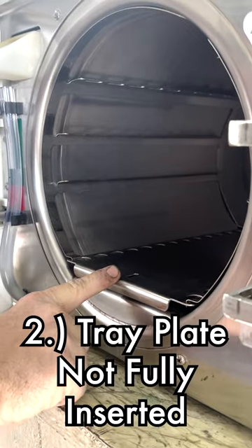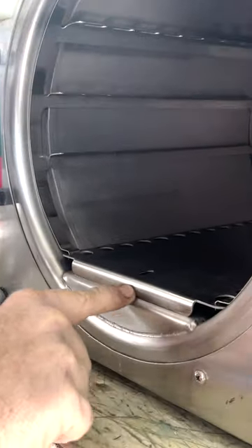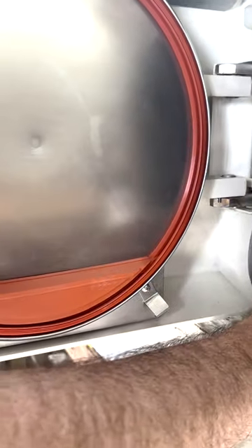And you see how this plate is sticking past there? That's wrong. I'm going to make sure that it's properly set all the way in so it sits in that groove right there. These two need to work together or your machine will overheat.